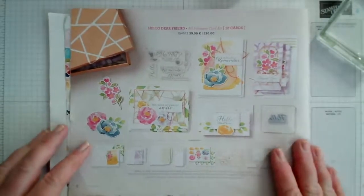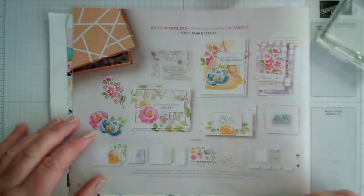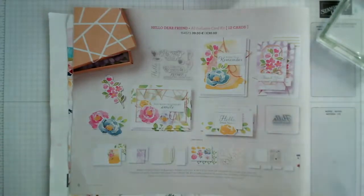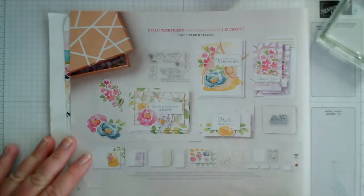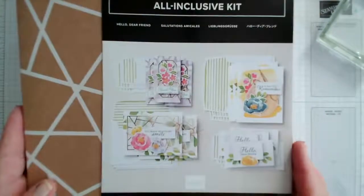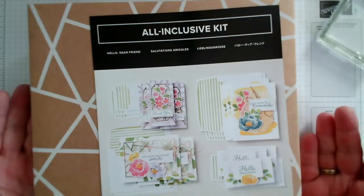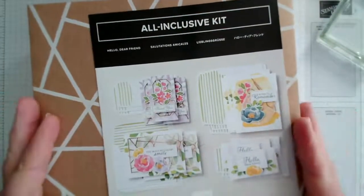Even when you've made those cards you have components left over — you have the stamp set, a little ink pad, and adhesives. Today I want to do a couple of cards, and tomorrow I'll do some additional cards adding in other components and stamping. All of our card kits come in a self-contained box, so it's perfect if you're crafting on the go or have limited space. You can keep everything in the box and tuck it away when finished.